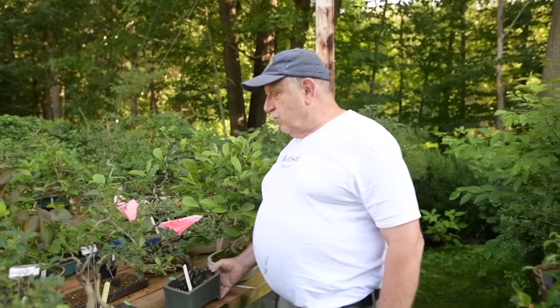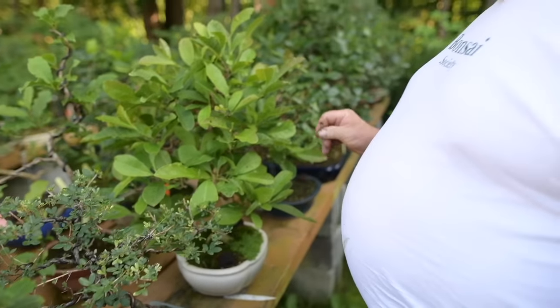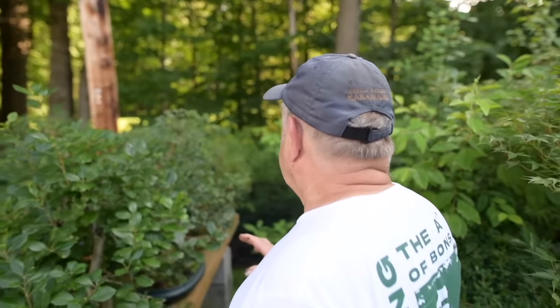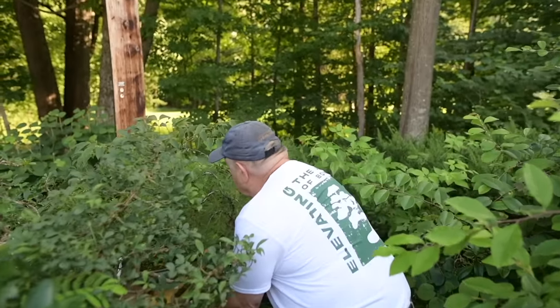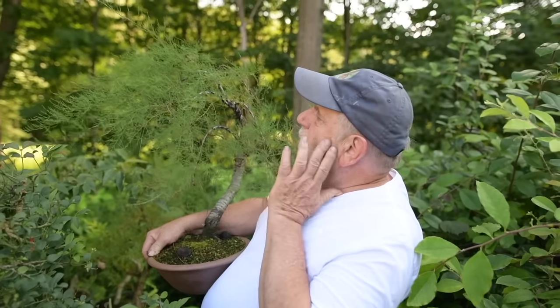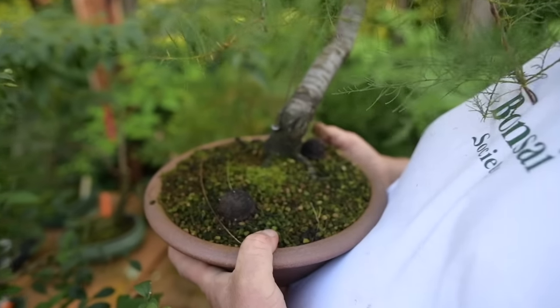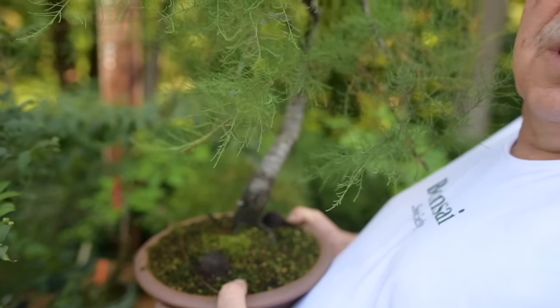Here we have more trees in training — caragana sinica and many other varieties including eleagnus. And here at the end, we have a very nice tamarix. This tamarix was featured in a YouTube video. If you would like to have more follow-up on what happened to the demo trees in the videos, just get in touch with us and we'll show them to you in the future.